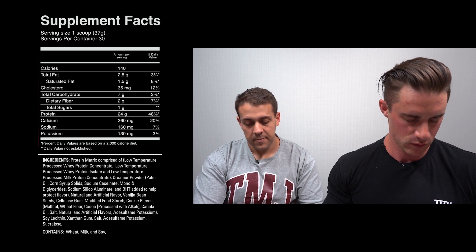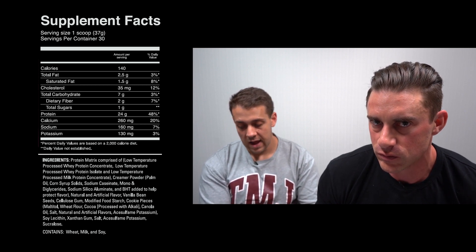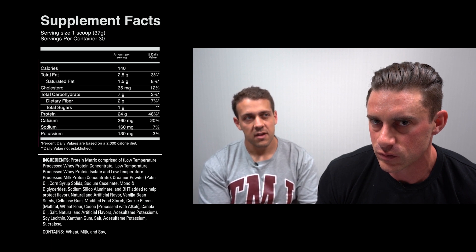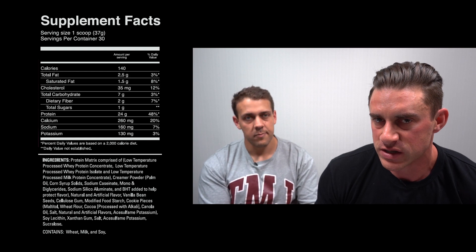Other ingredients include creamer powder, natural and artificial flavors, vanilla bean seeds for flavoring, gum, food starch, and cookie pieces in the ice cream sandwich flavor — which also add to the carbs. There's also some sweetener. The creamers, thickness agents, and gums are mainly in there for mouthfeel and texture, and both of us have used Level One, including the ice cream sandwich flavor.